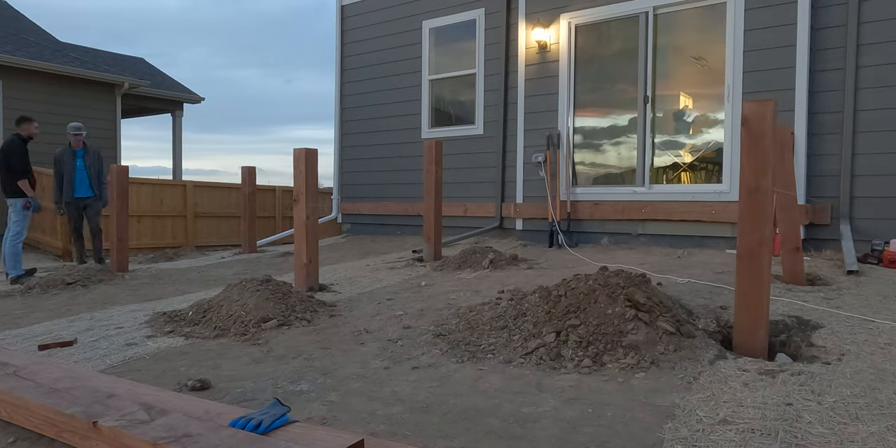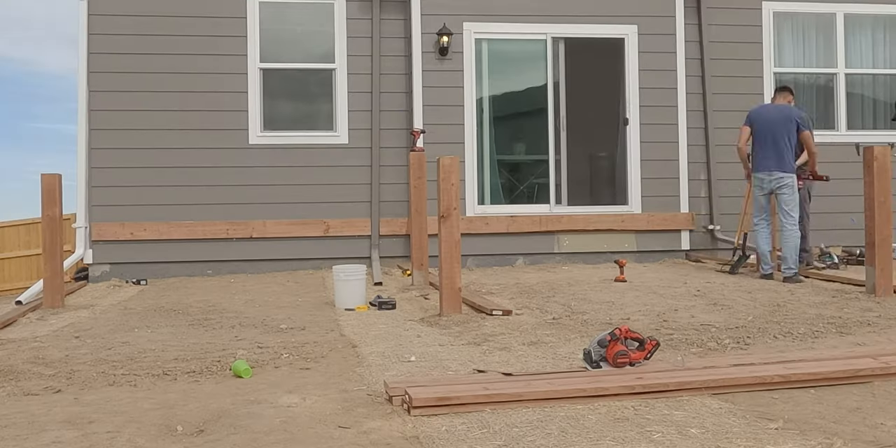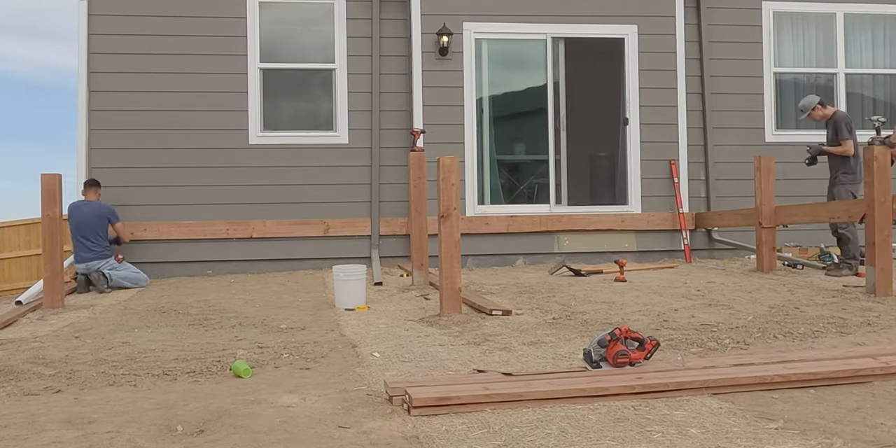So here we used six 6x6 posts, dug a little deeper than 24 inches, poured concrete, leveled, and gave enough time to dry.